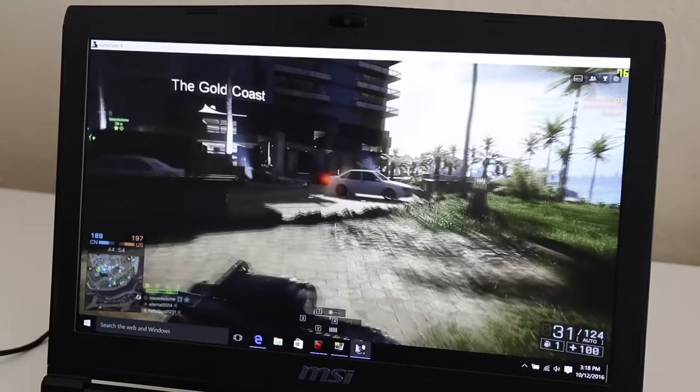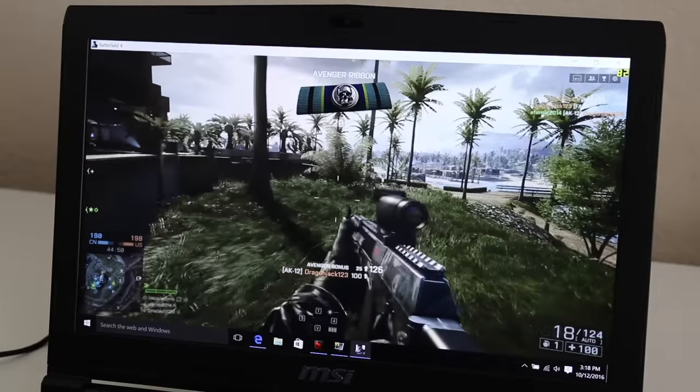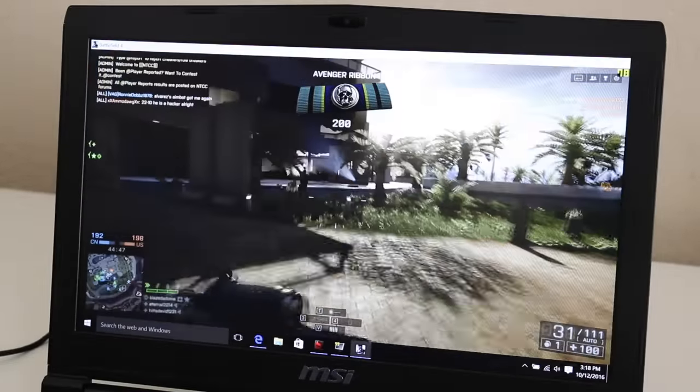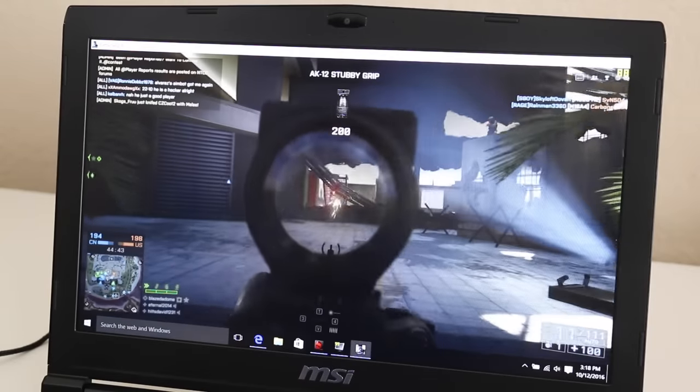Here's a quick test of Battlefield 4 running on ultra at 1920x1080. I'm getting an average of around 75 to 90 frames per second, which is a big increase compared to the 960M, which gets around 55 to 65 frames per second on high settings.